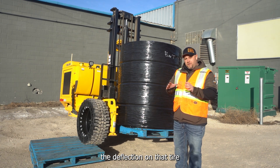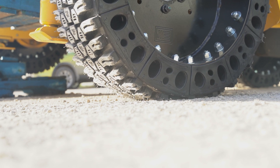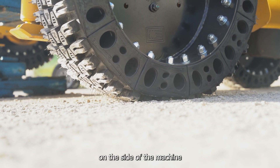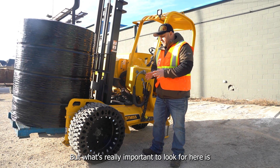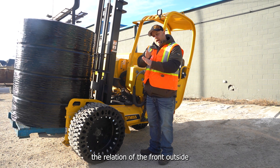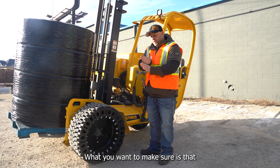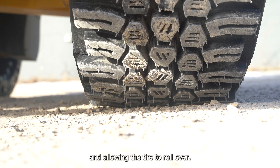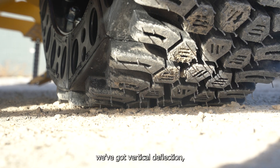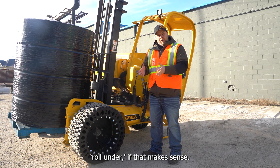Let's go take a look at the deflection on that tire so we can see how it's holding this load. We're over here on the side of the machine that has the tire engaged on the ground. As you can see the tire is deflecting and holding the load, but what's really important to look for here is the relation of the front outside corner of that tire to the edge of the tire sidewall. What you want to make sure is that that front corner isn't underneath and allowing the tire to roll over. What we see here is that we've got vertical deflection, which is what we expect, but there's no side roll-under.